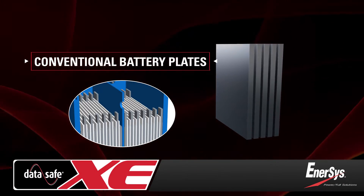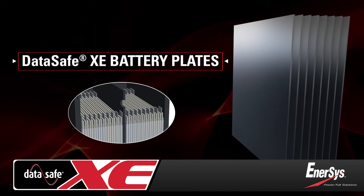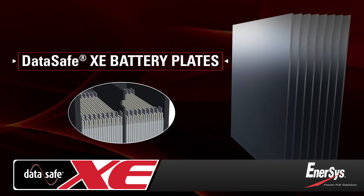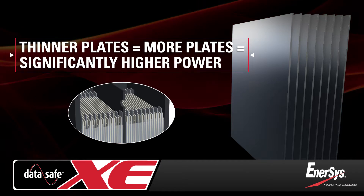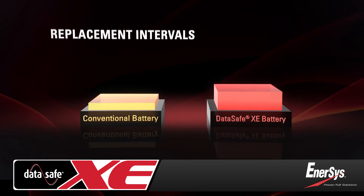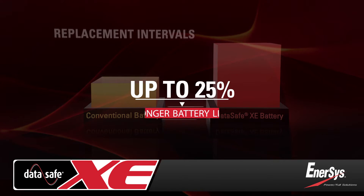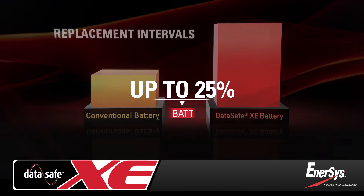Because pure-lead plates can be made thinner, more plates are included. This results in superior power and energy density than conventional lead-alloy batteries of the same size. Due to their unique design, DataSafe XE batteries extend replacement intervals with up to 25% longer life than conventional batteries.